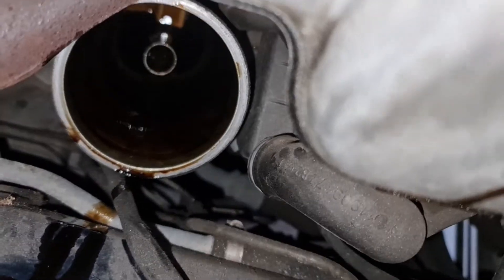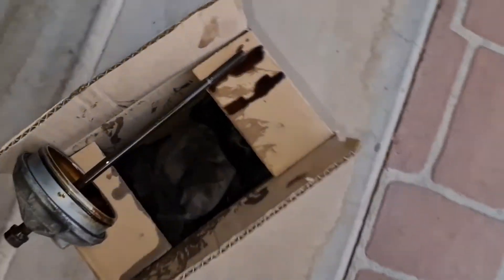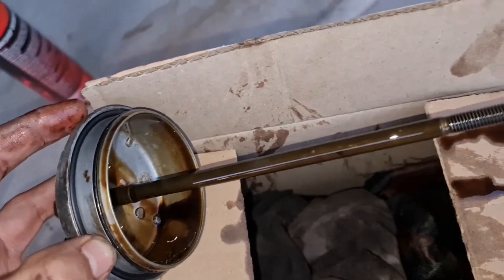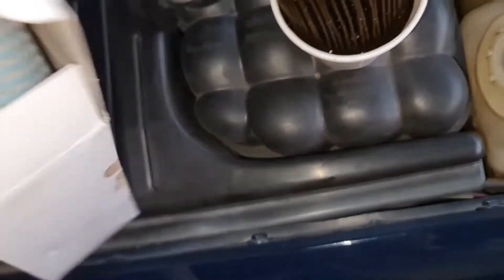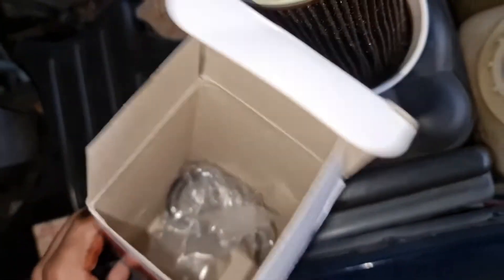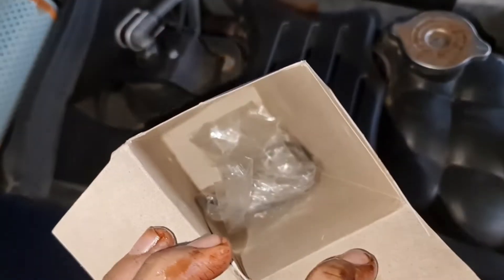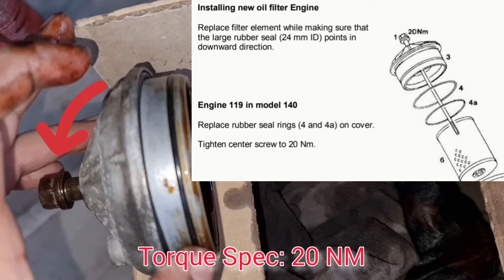I'm not even worried about taking all of that oil out, so that's fine. The M119 engine takes 8 liters of oil. Please don't forget to replace both seals — your oil filter comes as a kit, so if you look inside the box there should be two washers. Replace those and of course lubricate both seals with new or used oil. Also please don't forget to torque this 13 millimeter bolt to the factory setting, which is 20 Newton meters.